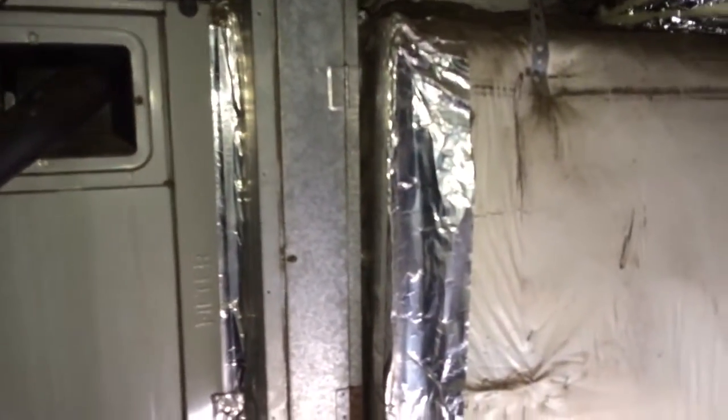And here's the upstairs unit. Here's all your electrical — we've got a separate panel for it right here. Here's your unit. We're going to add a 4-inch filter base right here.